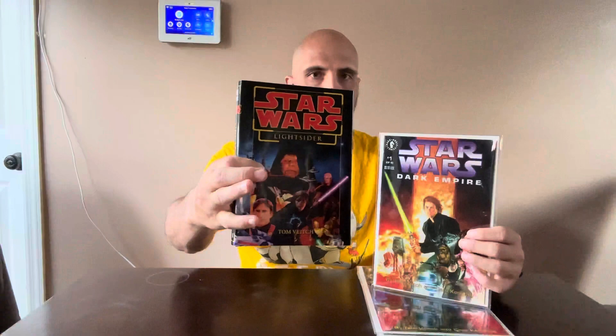Now, I normally don't do these type of videos focused off one book that I haven't even read yet. But this is a special book and I have to detail it as it is. It is Tom Veitch's Lightsiders. I had it specially made from a PDF from Lulu from my main man Brennan.